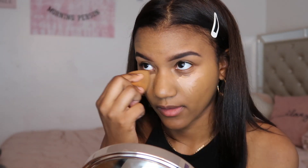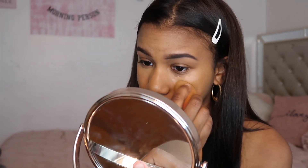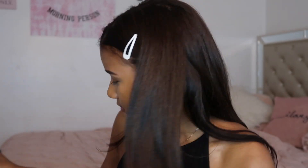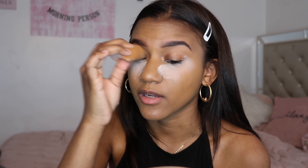Now I'm going to take my beauty blender — it's really dirty, don't look at it — and just spray it with the Mario Badescu spray. Dark circles? Wow, that's amazing. This is a very affordable tutorial because I'm using all drugstore and I didn't even plan on that — I'm just broke. I'm going to be using the Air Spun Loose Face Powder in Translucent. I have the Laura Mercier but ever since I started using this one I like it better honestly — it smells really good.